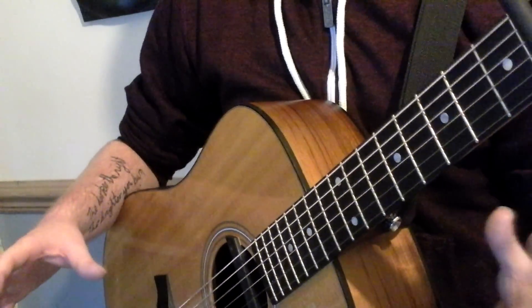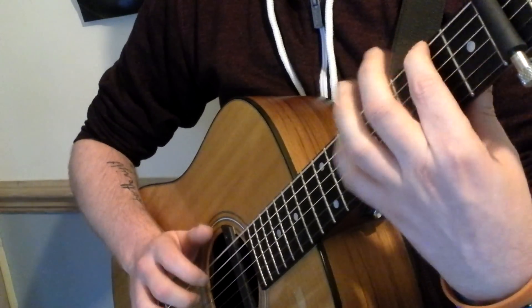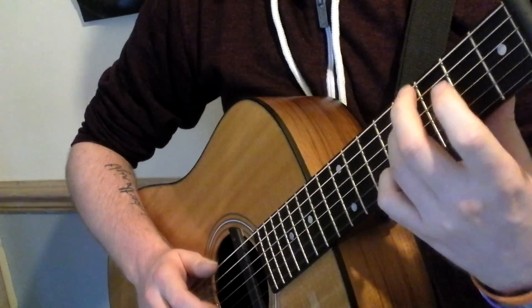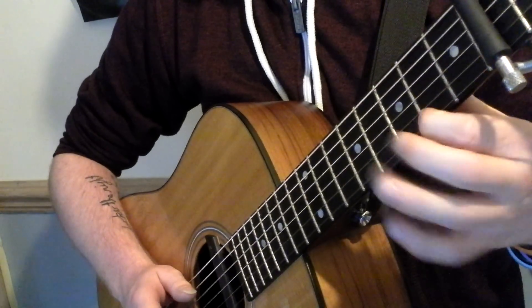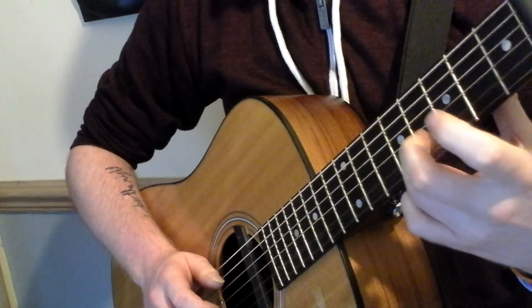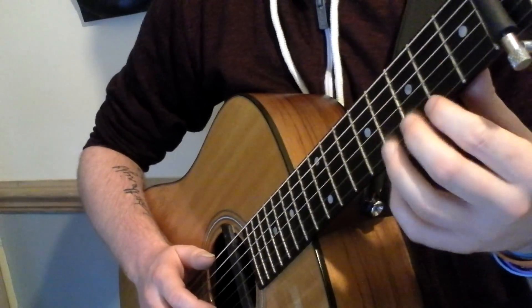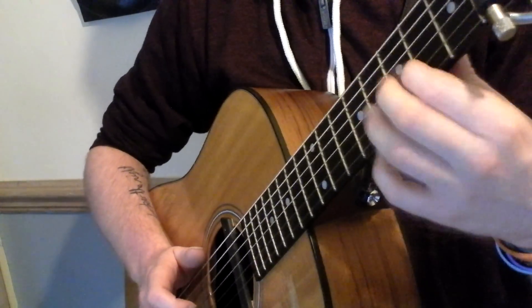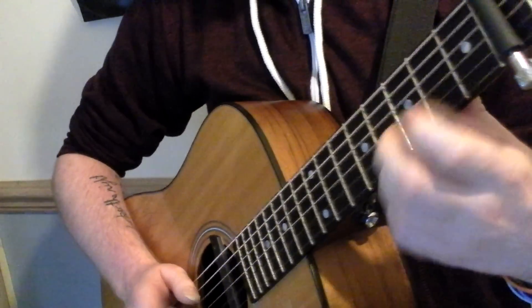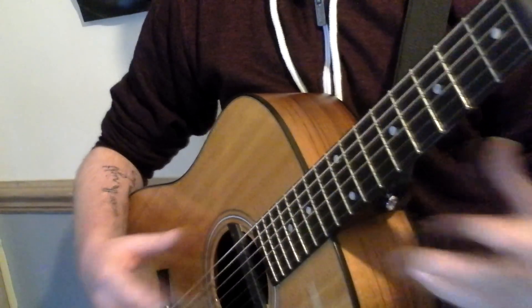Now the second part is essentially the same, except apart from having this bit here, he does another little run. Basically you're doing the same hammer-on patterns, but just backwards, and on the high D and the A string. What I'll do is put the first part into context, and then we'll go through the second part.